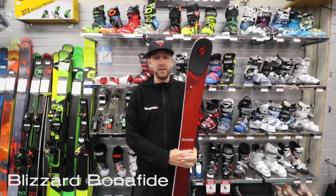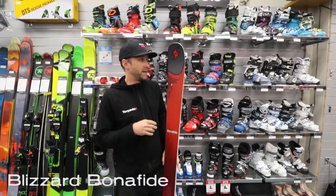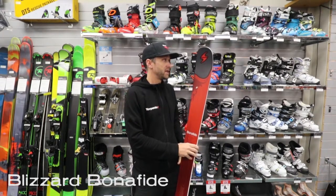Hi, this is Jason from Torpedo 7 in Hamilton. This here is the new Blizzard Bonafide. This ski has been in the range for a little bit for Blizzard, but it does have a few new things with the ski this year.